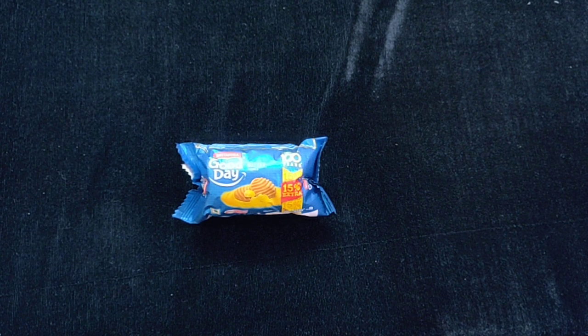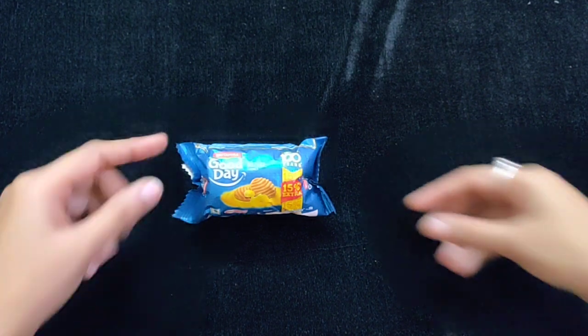You have a lot of cookie varieties like chocolate cookies, cashew cookies, and almond cookies. These are butter cookies.